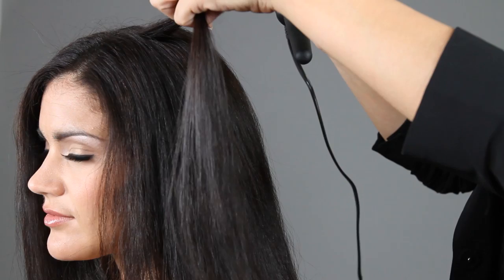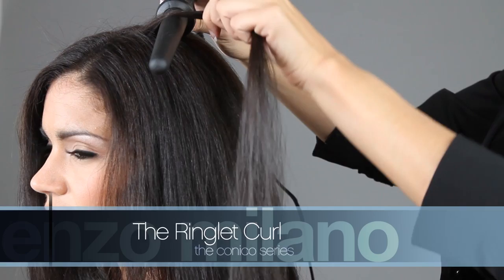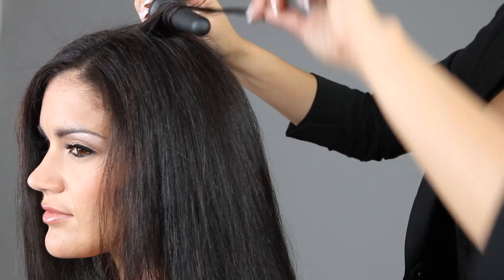To create the ring lift curl, select a small to medium strand of hair. Place the iron close to the root of the hair, point the tip down, and keep your hand firm and steady. Wrap the hair side by side, never overlapping, from root to tip.